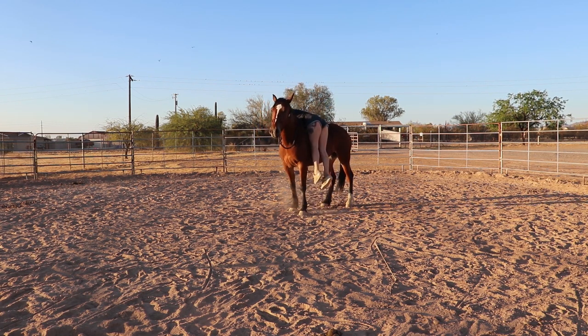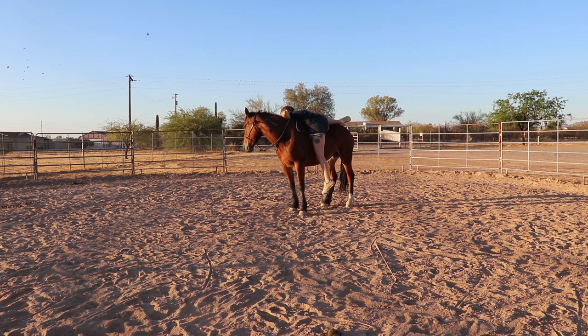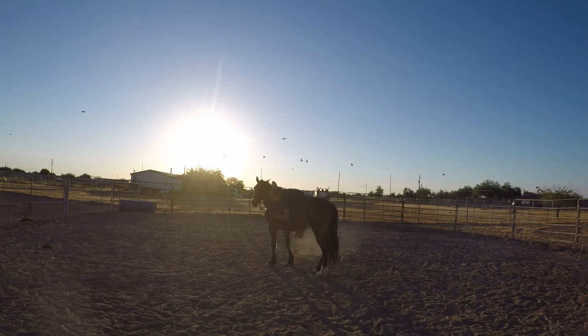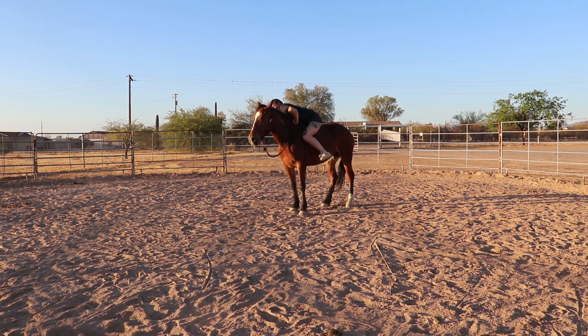I jumped up and laid across her quite a few times so I'm not gonna include all of that — pretty much the same reaction every time. Just rubbing my knee across her hind end, getting her used to if I were to get off and drag my foot across her hind end. Just trying to desensitize my horse. The biggest thing is I just want my horse to stand for me to get on them first. That's the first step of teaching a horse to ride — just standing when I get on them.